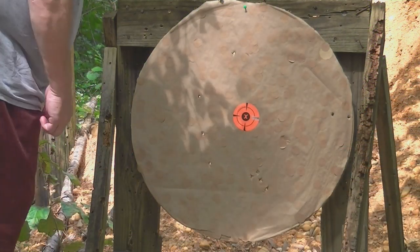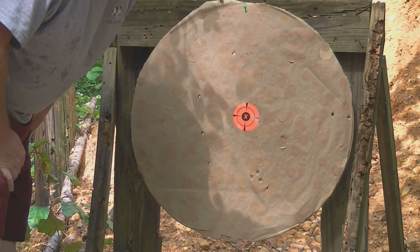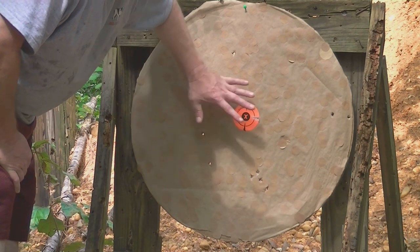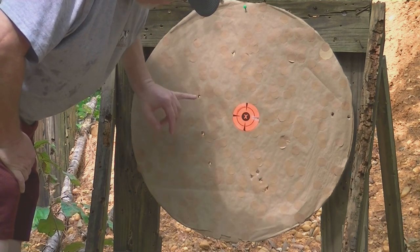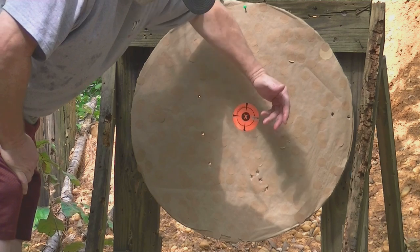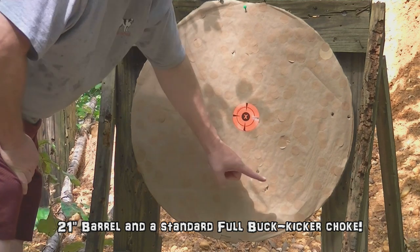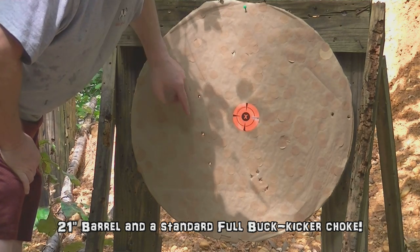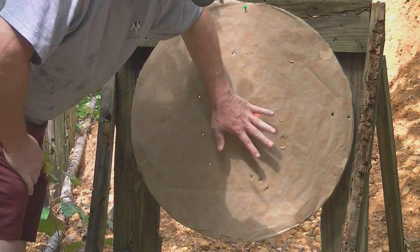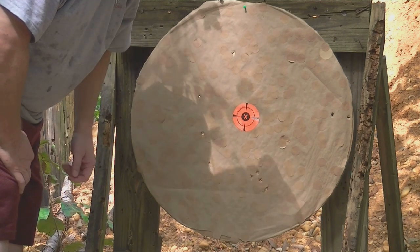That's his best pattern right there. That would definitely be my recommendation — that choke with the 36-caliber triple-aught pellets. We got all 10 on the 28-inch target at 50 meters. Six of them right below the bull I can cover with my hand — a universal pattern in roughly an 18-inch circle. My recommendation for Carl: that choke and shoot the triple-aughts.